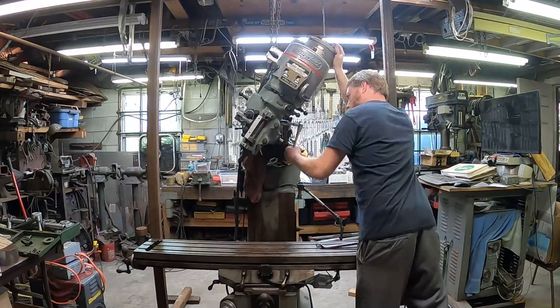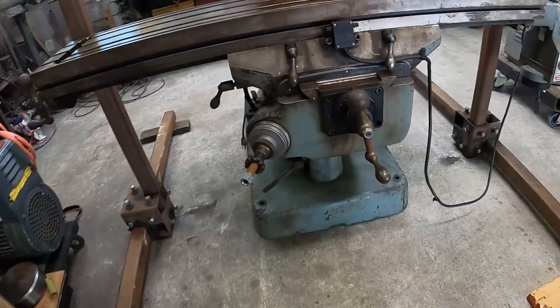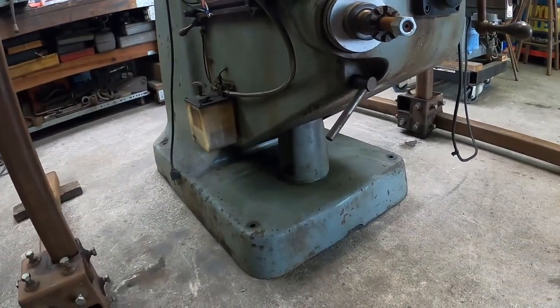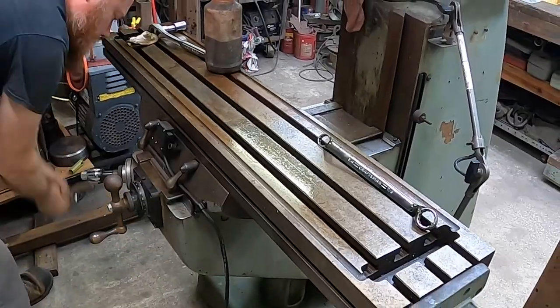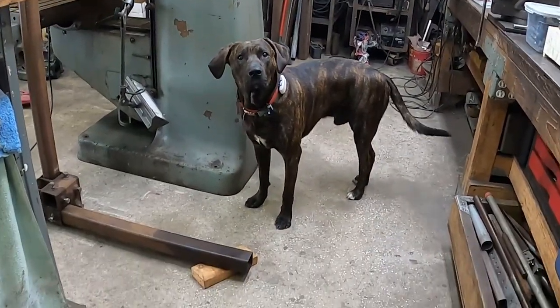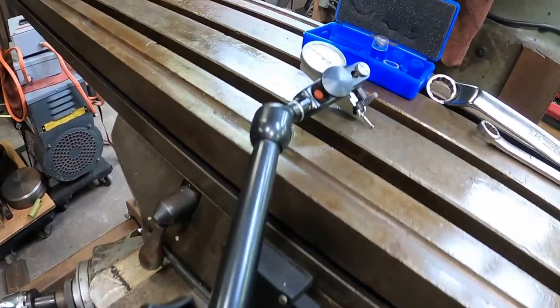I'm going to return the rental stuff, and then the first project is to put a skid underneath this thing with leveling feet — that's going to be quite the project because it needs to be really stout and we need to do a little engineering. Click this video to see the dolly we build for this mill, or explore some of the other projects here at Haptic Garage. See you in the next video.